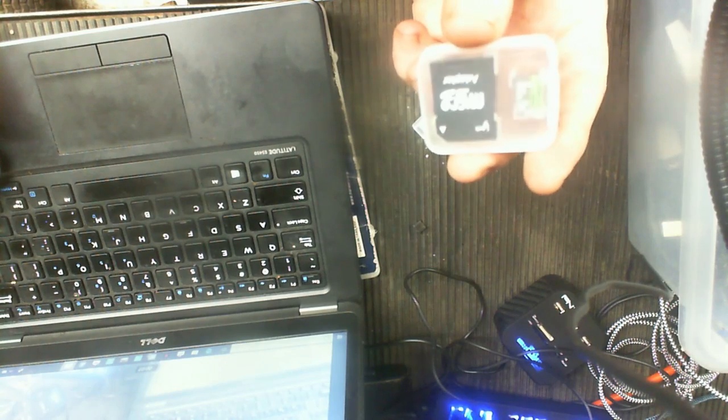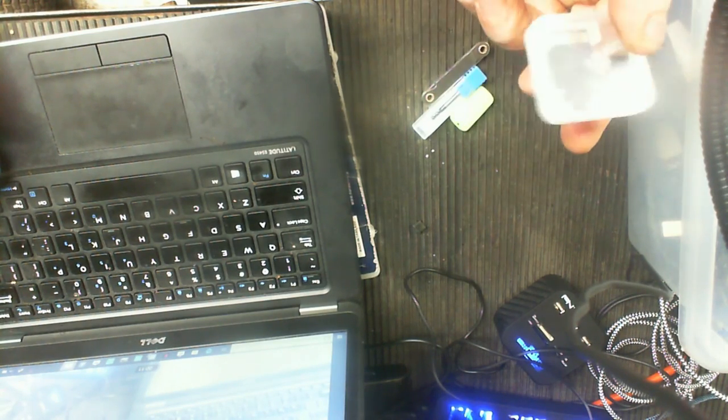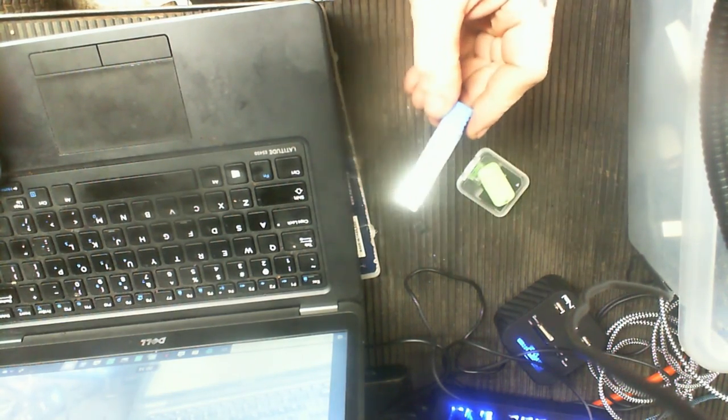This is a 512 gigabyte mini USB and that's a little reader that came with it.